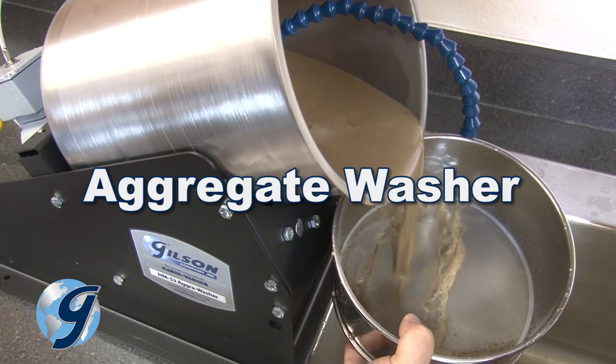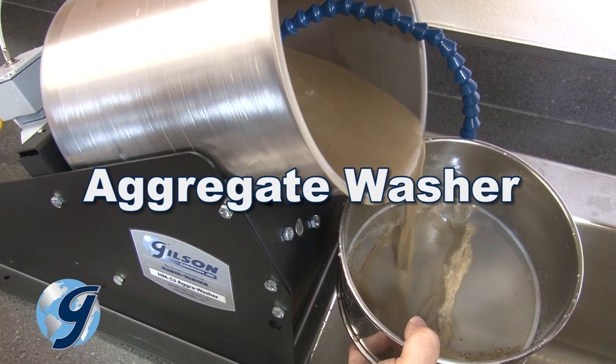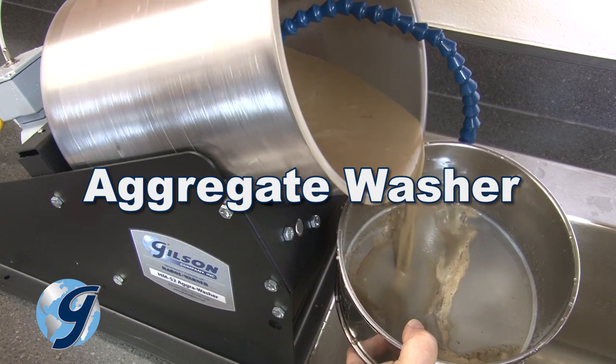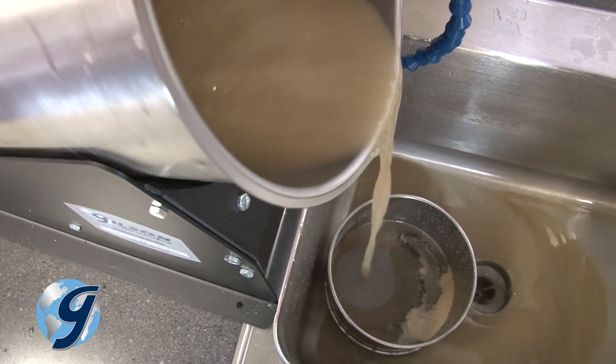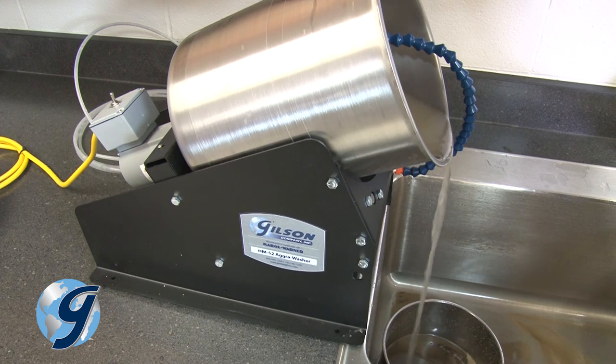The aggregate washer mechanizes this process, saving time and increasing repeatability. Runoff can be filtered with a wet wash or standard sieve positioned near a drain or fitted with a drain pan.